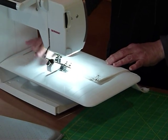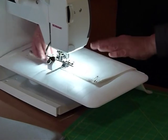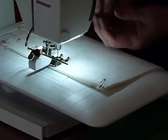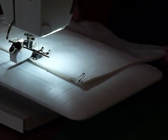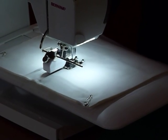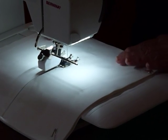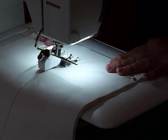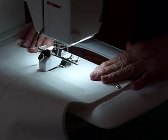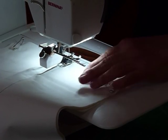With a walking foot, because it's feeding from the top as well, it just gives you that really nice feed. You shouldn't be trying to pull it, push it, or anything — it likes to feed itself through. Just let it go and it'll feed nice and evenly for you. I've just got it on the regular stitch length; you could lengthen it a touch if you wanted to.